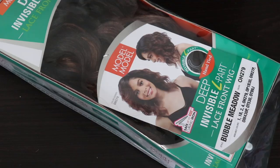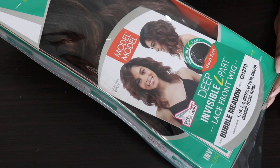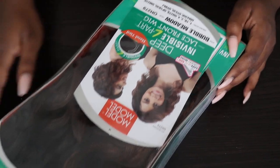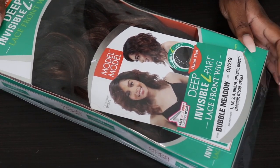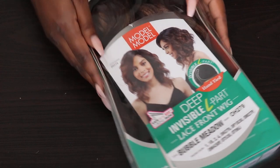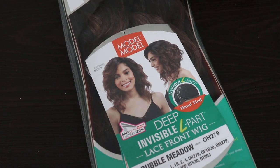So jumping right into Miss Bubble Meadow, I received her the other day and I just had to bring this good find to you guys. She is from Modell Modell. I have her in the OH279 color, which is the color on the model. Now Miss Bubble Meadow is heat safe up to 400 degrees. I wouldn't advise straightening her, but if you have experience you know we do not heat synthetic wigs at the highest temperature. I chose OH279 because I wanted a multi-season wig — something I can stretch to be any season.